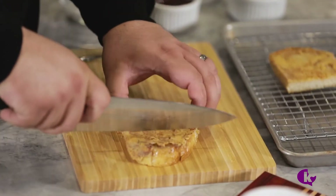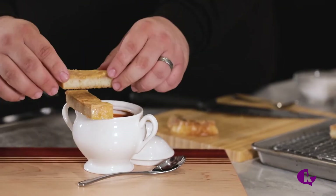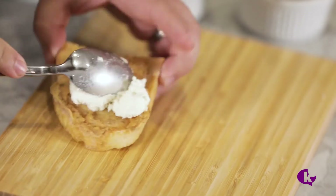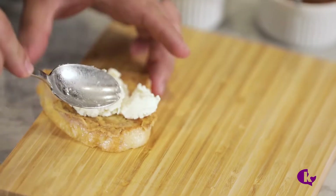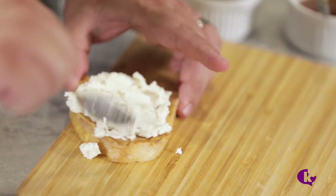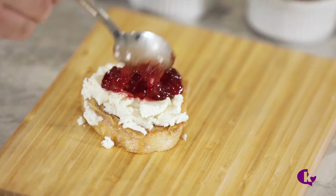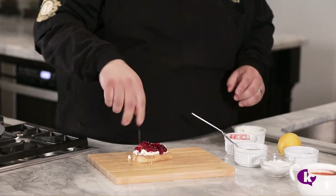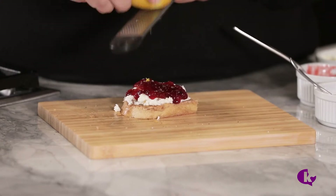The simplest use for this crispy cheese bread is to cut it up and serve it with your favorite soup. It can also be used as a base for a great appetizer — simply top with ricotta, your favorite jam, some honey, sea salt, pepper, and lemon zest.